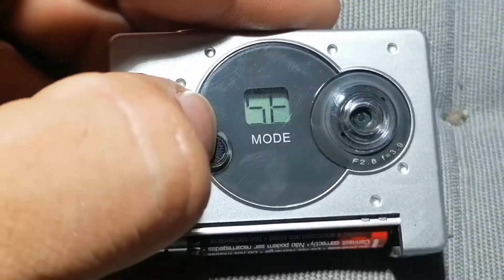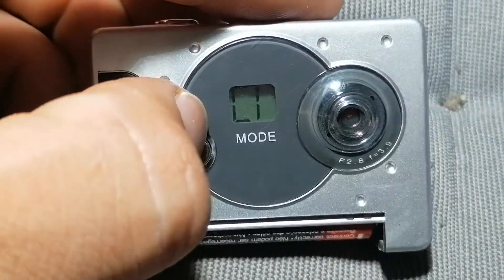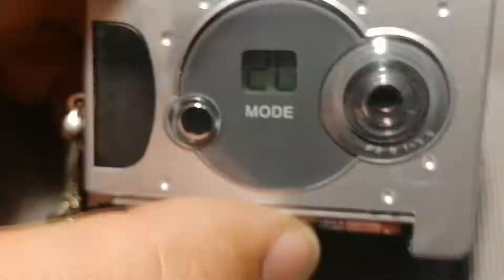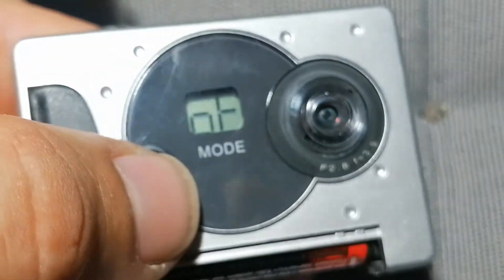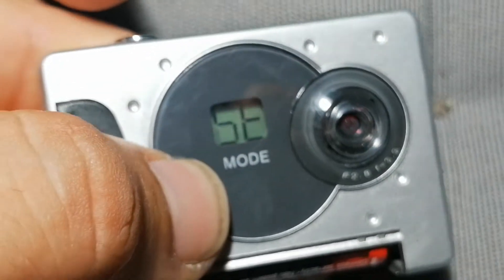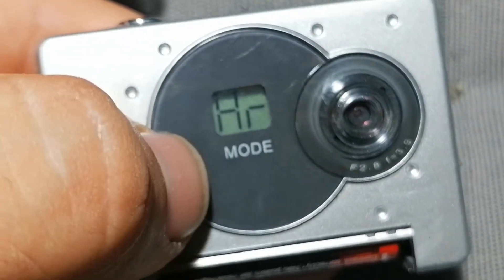It's like off. There are some modes — you choose off and then press this button. I think it has better quality... or worse quality... it's better quality.